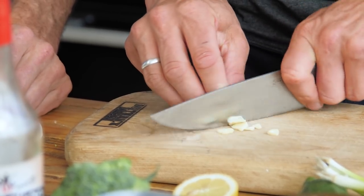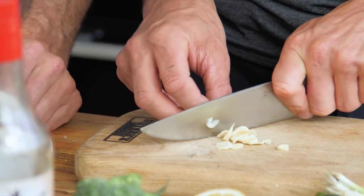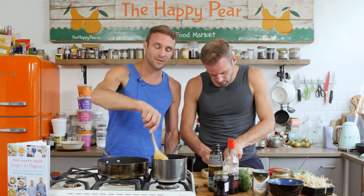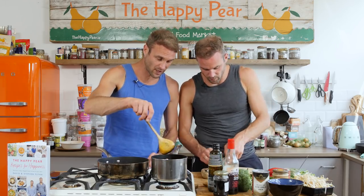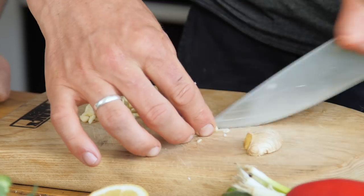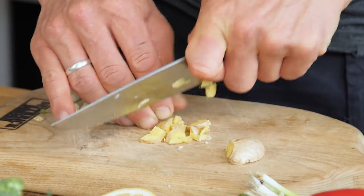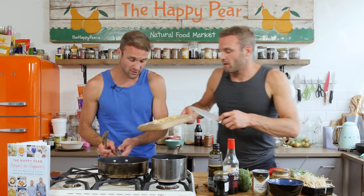I have three cloves of garlic, just chopping them finely. These noodles literally take four minutes to cook, so I've got them on a high heat. I'm using wholewheat — they'll be higher in fibre, and most people don't get enough fibre. I have a thumb-sized piece of ginger. We're using organics so there's no need to peel it. Chop it as finely as you can within the limited time period.